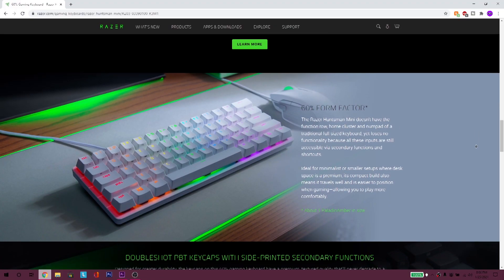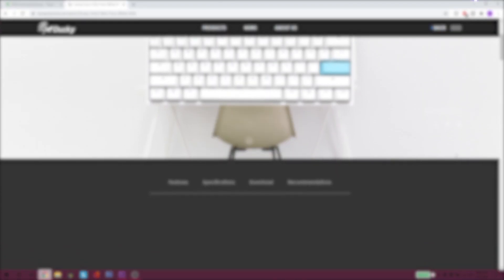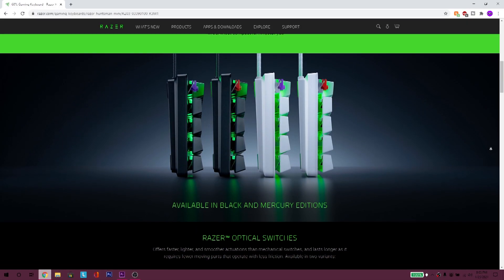The Razer Huntsman Mini - please, do not buy it. The only difference between the Razer Huntsman Mini and an MZ60 is that the price range is a lot higher on the Razer side, and it's not hot-swappable. Same goes for the Ducky One 2 Mini. Those two are big examples of what not to buy. The Ducky One 2 Mini is selling for about $150 and the Razer Huntsman Mini is at $120.